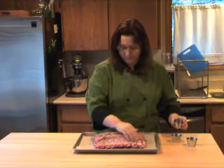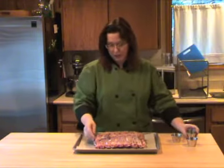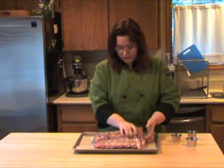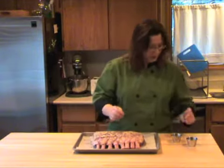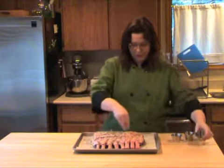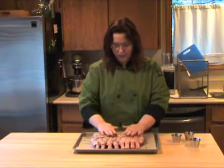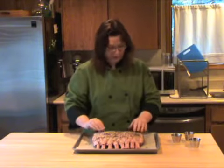That's true with anything you bake in the oven, and especially larger pieces of meat — once you take them out, they continue to cook. So now we've got this seasoned all over really nicely. I have a little bit of garlic left, so we're going to toss that on the top, and a little bit of thyme left too, so we're going to toss that on as well.